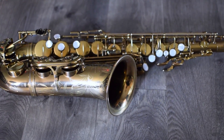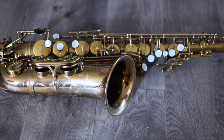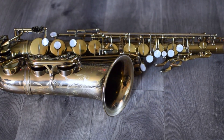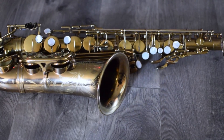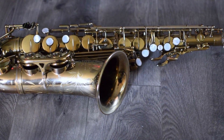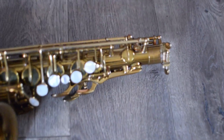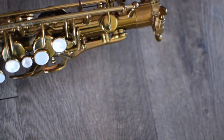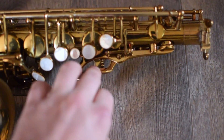Before we get started I wanted to go through some basic terminology on systems of the saxophone so that we're all on the same page. I'm planning on doing a more extensive video on the topic in the future which will include basic mechanical understanding of how things work on the horn. Starting at the top of the saxophone on the back we have the octave key system.